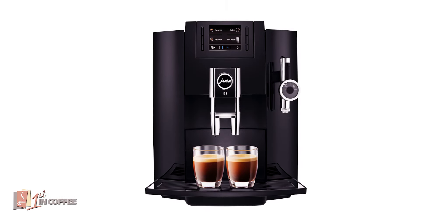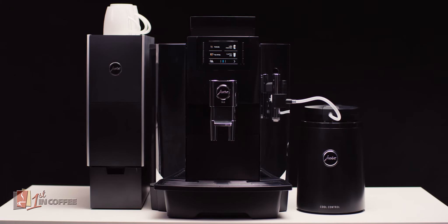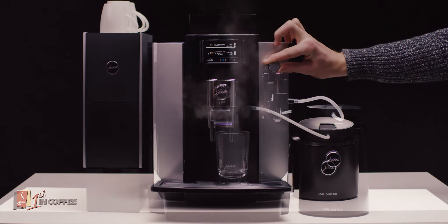Also available is the E8 in black and a professional edition, the WE8, featuring a larger capacity water tank and bean container.